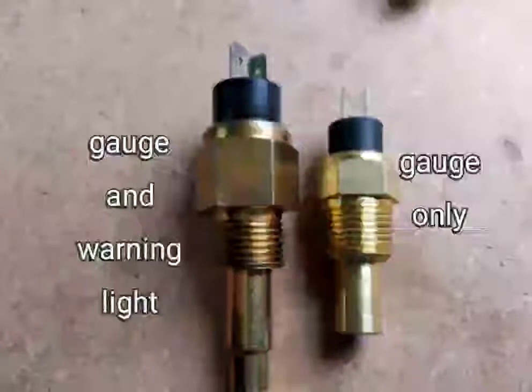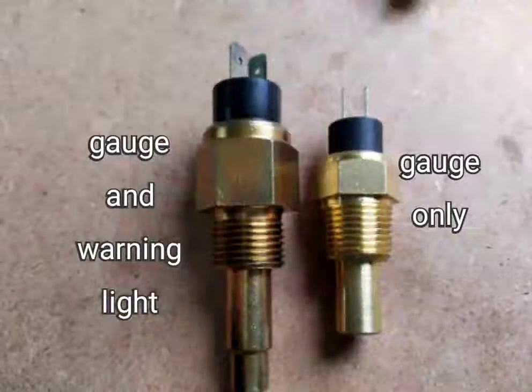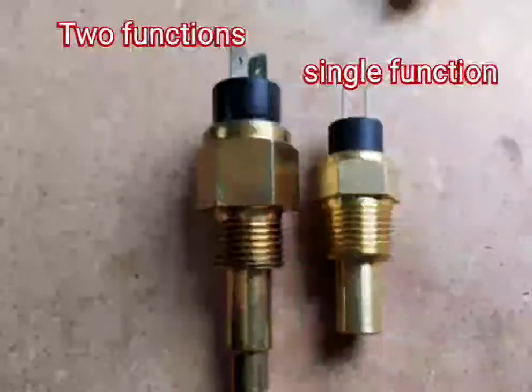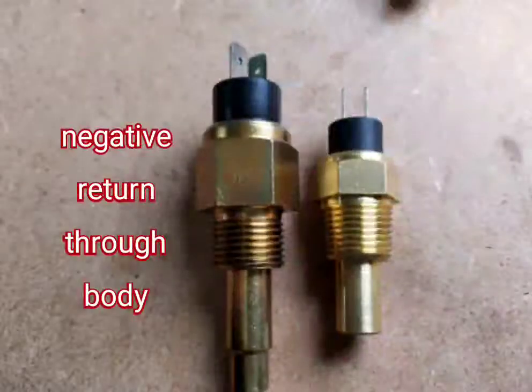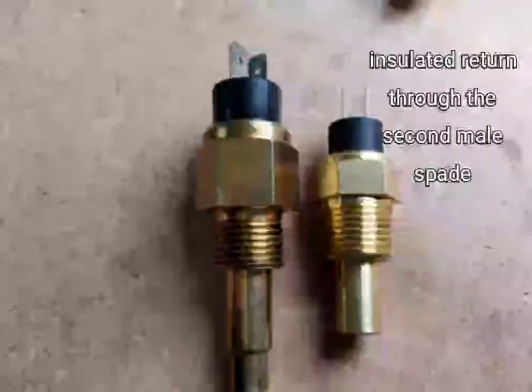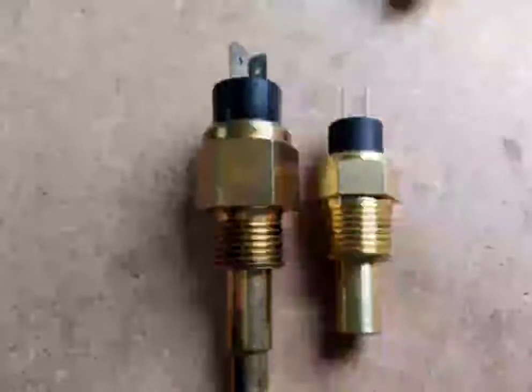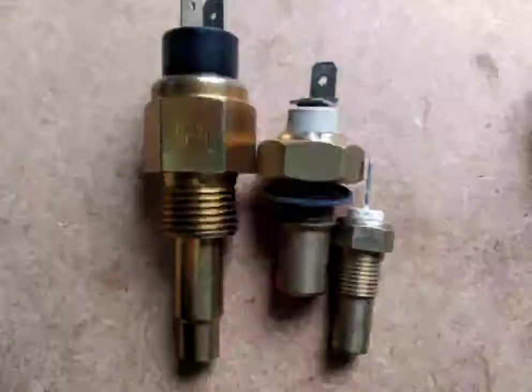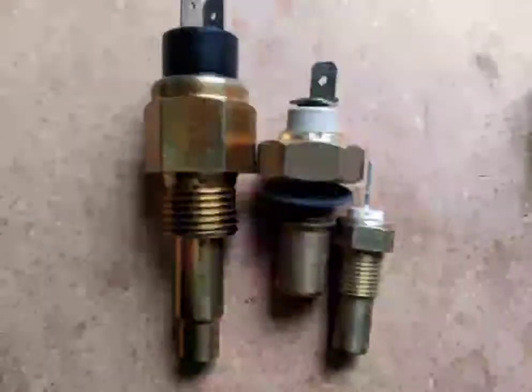Both of these sensors are twin pole. The one on the left is for a gauge and warning light. The one on the right is for a gauge only. The one on the left does two functions and has a negative through return body. The one on the right only does a single function and is an insulated return. The reason that the one on the left is longer is that it's doing the function of two different sensors — the gauge sensor and the warning light sensor.